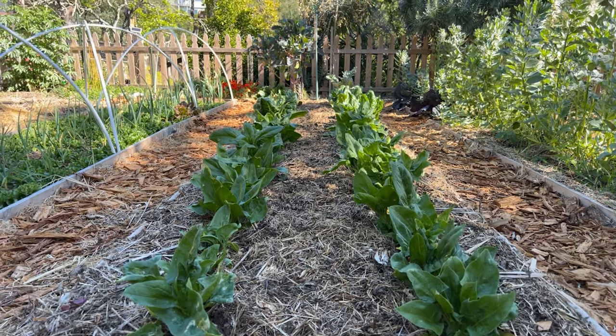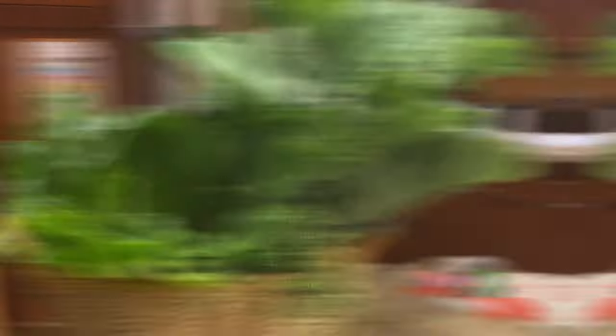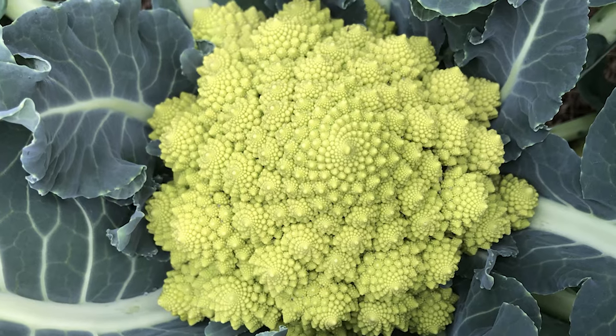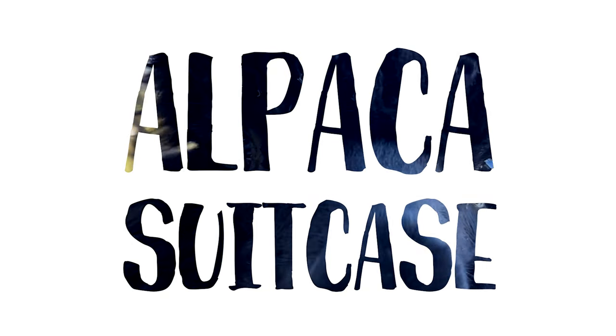Although we didn't do a lot of work this winter, we did harvest some really wonderful winter-hardy vegetables. All those leafy greens — kale, chard, spinach — grow great in winter, as do the brassicas like broccoli, cauliflower, and Brussels sprouts. We grew a bunch of those. We had this beautiful geometric broccoli that was almost too pretty to eat, but we still ate it.